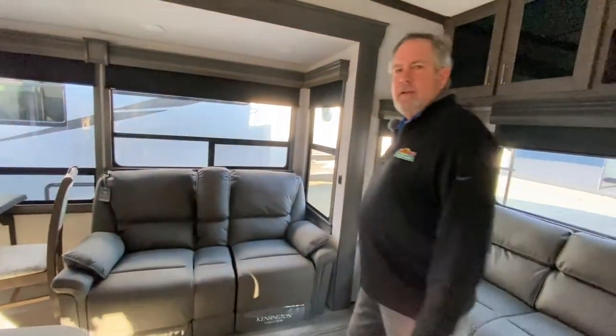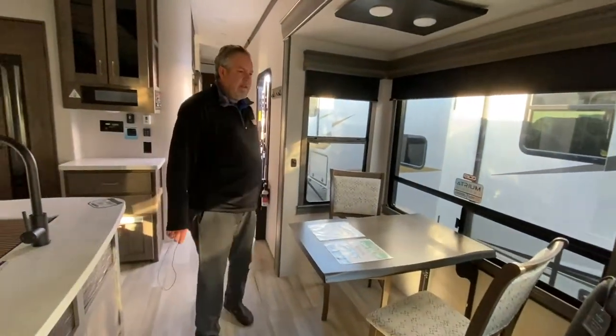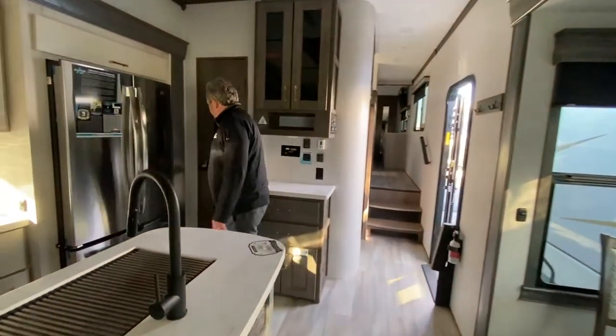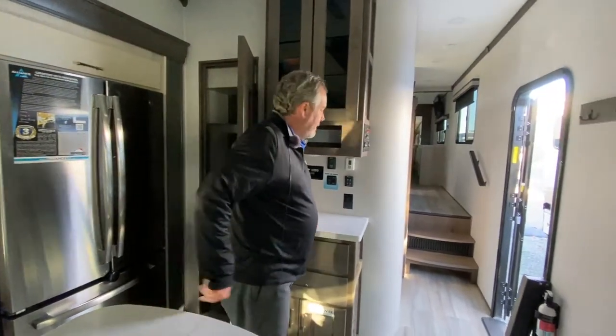You can look out on that door side there. Nice kind of freestanding table — there are a couple more chairs that go with this. Pantry, and a little credenza for your coffee pot or whatever you want there.